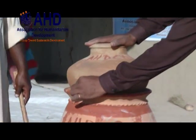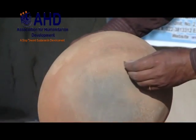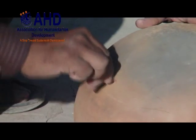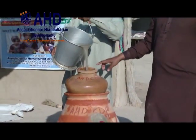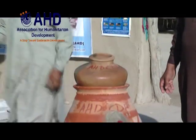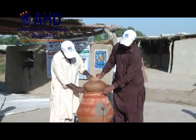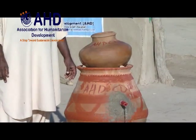Put the small water pot onto the large water pot and mark the point for the hole. Make a small hole with a nail in the bottom of the small water pot. Now put water in the small water pot. Remember, water from the small water pot must fall on the wall of the large water pot. Put three stones between the small water pot and the large water pot for ventilation.